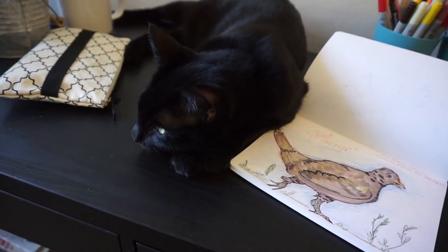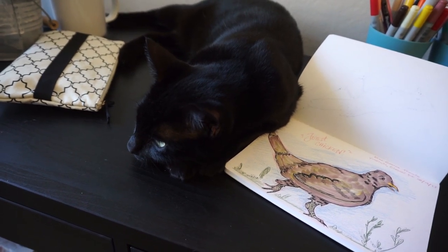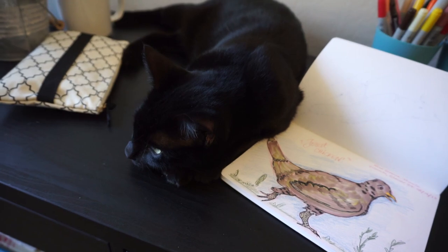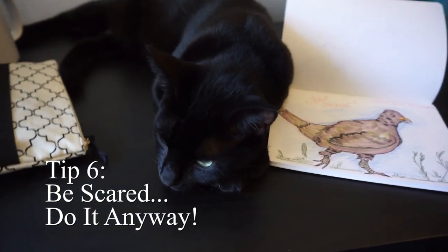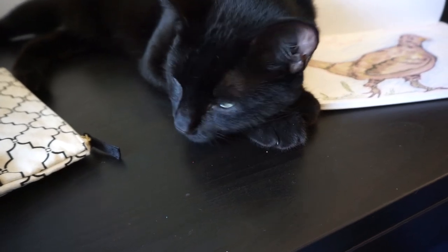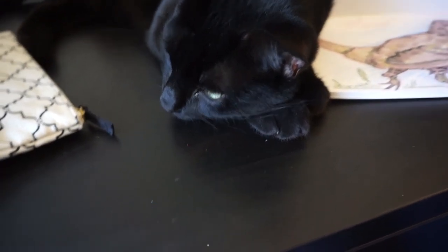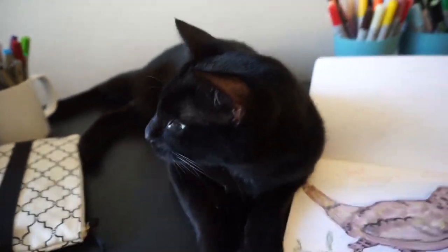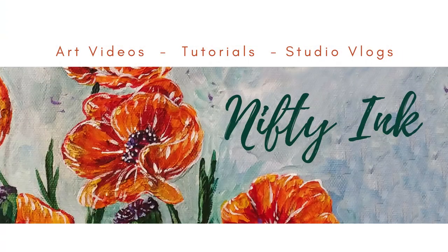The last tip I want to give you today as you go out in nature or in your city to draw and paint is: be scared and do it anyway. Sometimes the things that are the scariest or most uncomfortable, the most difficult for us, can be the most rewarding. I really want to encourage you to just try it for the experience. And if it's scary the first time, the second time, or even the third time, it's okay — you went out and you did something. Go you. You're awesome.